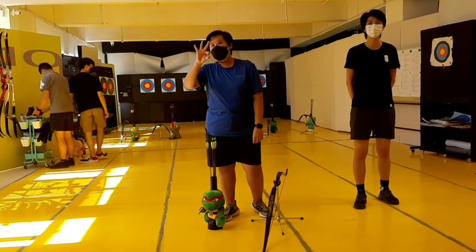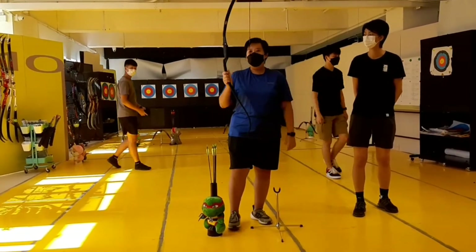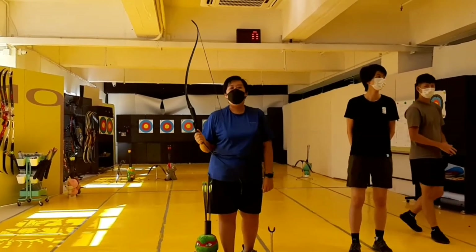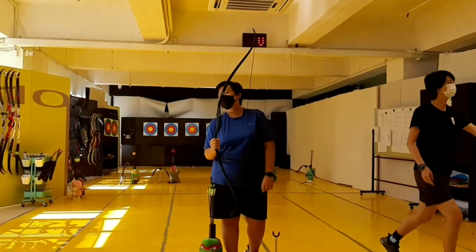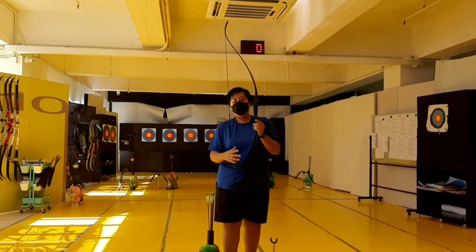We will start at around 3 meters first. This is the bow you are going to use — it is called a recurve bow, used for Olympic competition. Let me introduce some parts of this bow first.